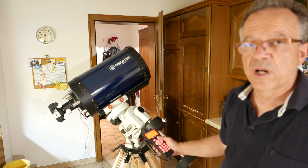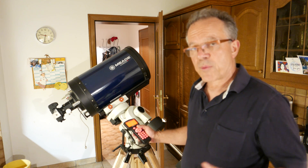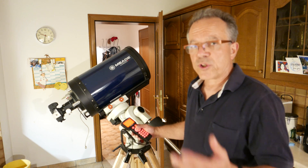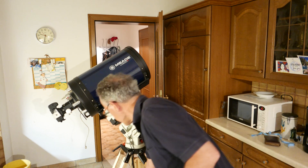In the next video I will show you a 12-inch Newton in a carbon tube, which is definitely a very big volume and a little bit difficult to mount. Thank you.